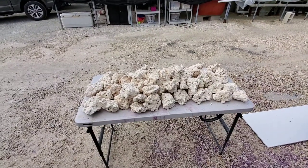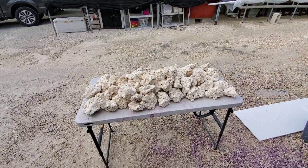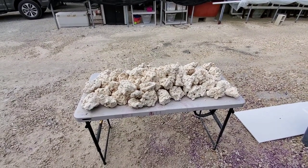Hey guys, Tyler Johnson here from Addictive Reef Keeping. If you've ever wondered what sizes we have available at Addictive Reef Keeping, I'll show you guys in this video.